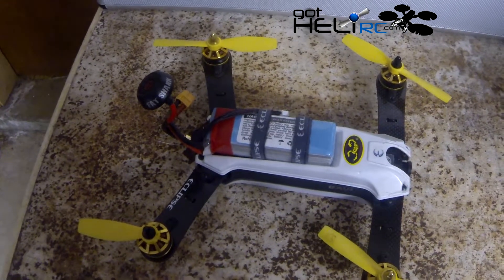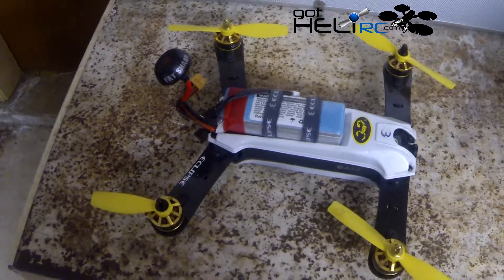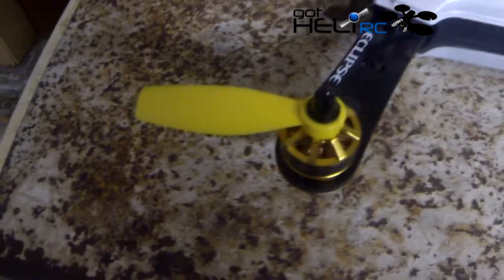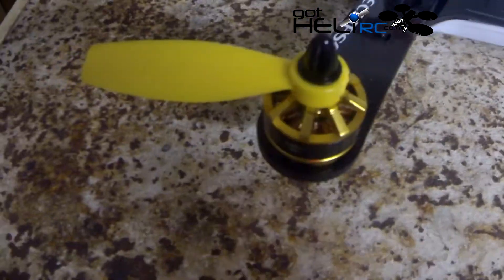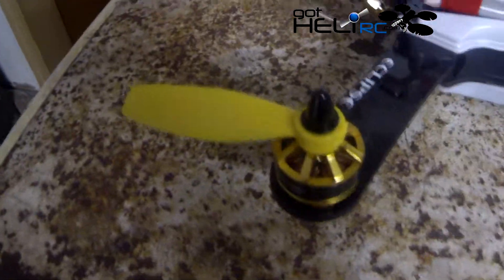Unfortunately I crashed twice before I realized my Fat Shark goggles didn't have a memory card in it for the DVR. But I did catch the third and final crash that ripped the blade off this prop. So it took three good crashes into brush and debris to finally rip off a prop.